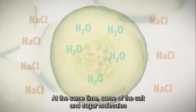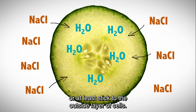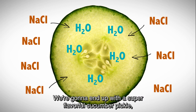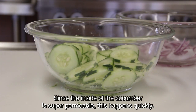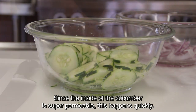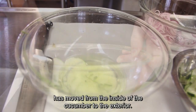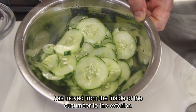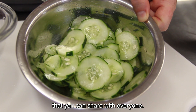At the same time, some of the salt and sugar molecules will go inside the cucumber, or at least stick to the outside layer of cells. We're going to end up with a super flavorful cucumber pickle using just three simple ingredients. Since the inside of the cucumber is super permeable, this happens quickly. In just 30 minutes, you can see how much of the water has moved from the inside of the cucumber to the exterior. This is a great example of delicious science that you can share with everyone.